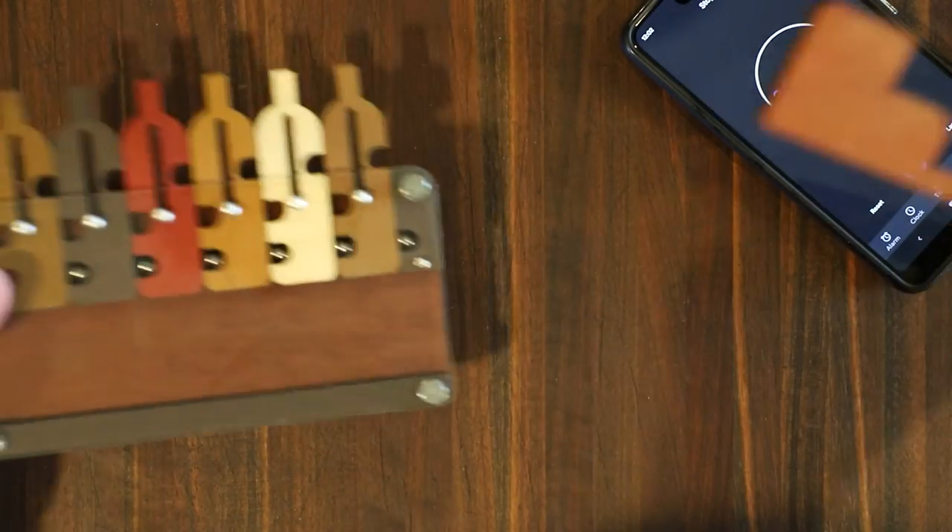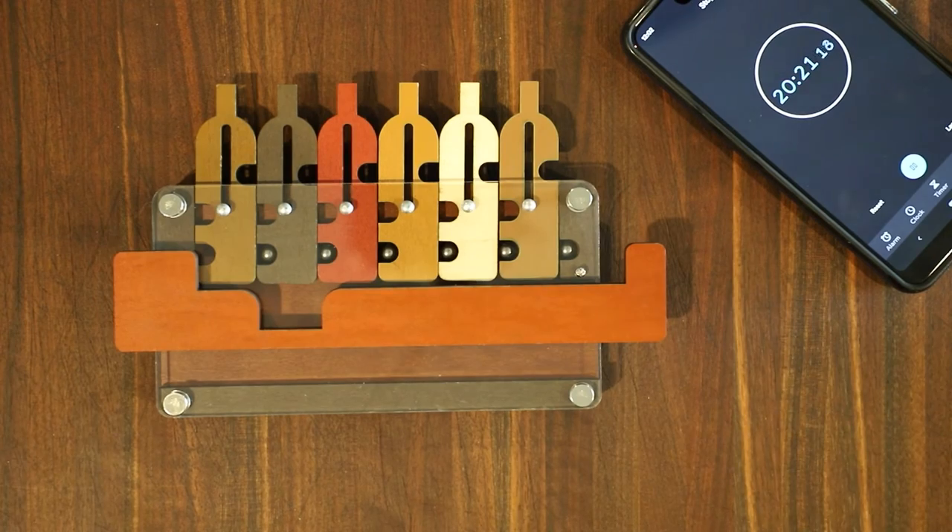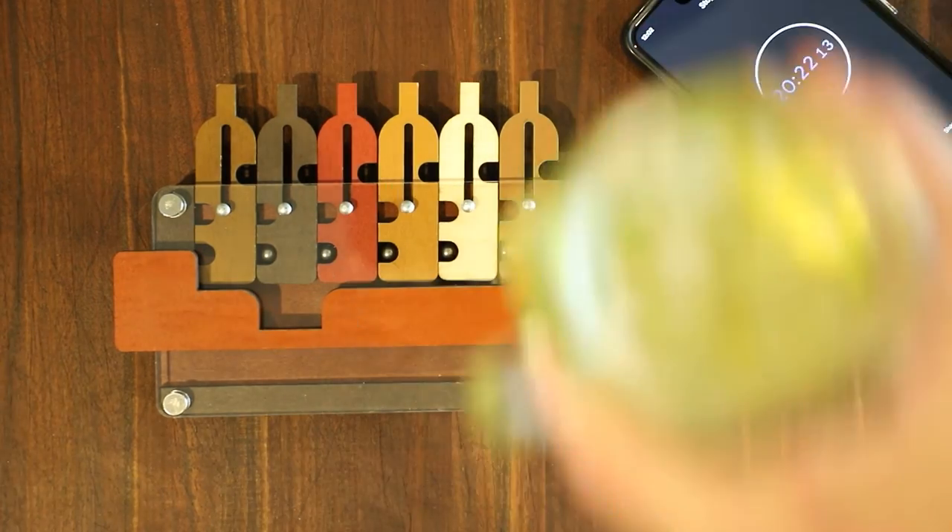Look at that. Voila — the tray has been removed! Stop the timer. Just over 20 minutes. That's not too bad, I'll take that.